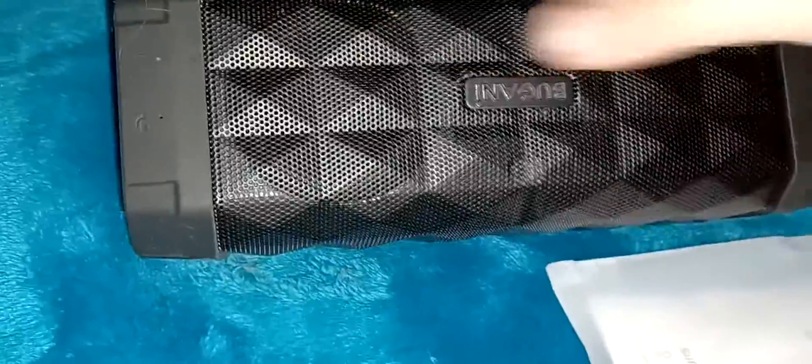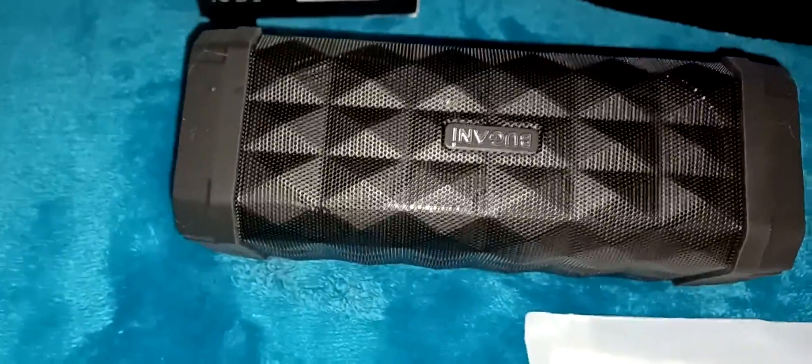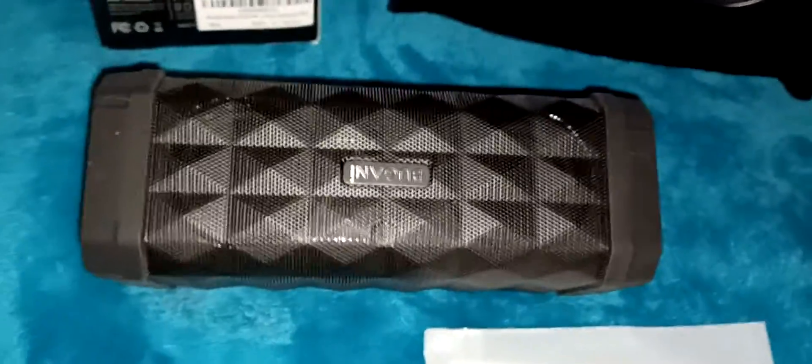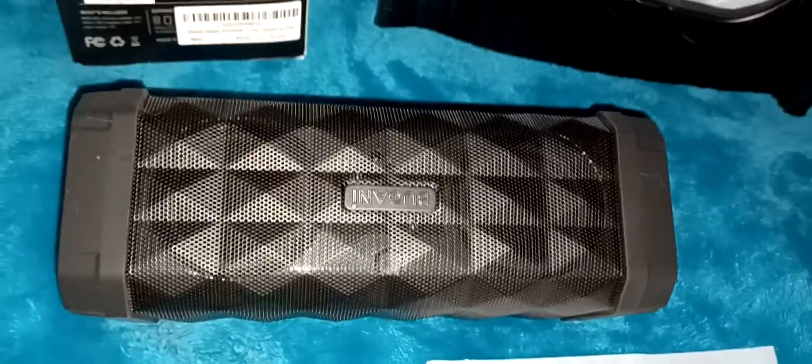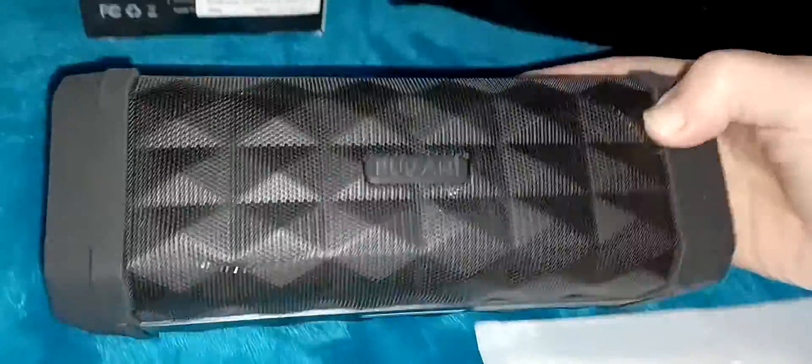We're going to try some music on it, but first let me pair it with my phone. There it is — I'm going to pair it, push pair, and there we go, it's paired.